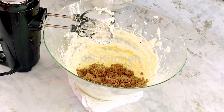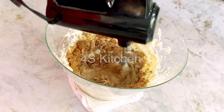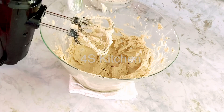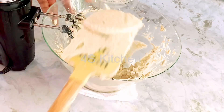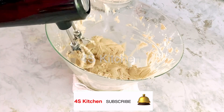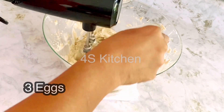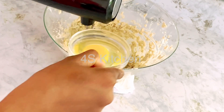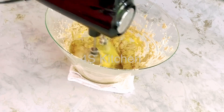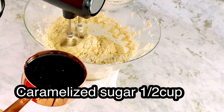I am using dark brown sugar. This mixing process takes about 10 minutes — it is a silky, easy process. Using a hand mixer with a nice whisk, I will add 3 ingredients. Then I will add 1 teaspoon of vanilla essence and use the caramelized sugar.